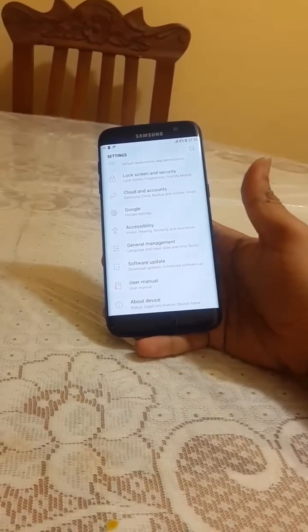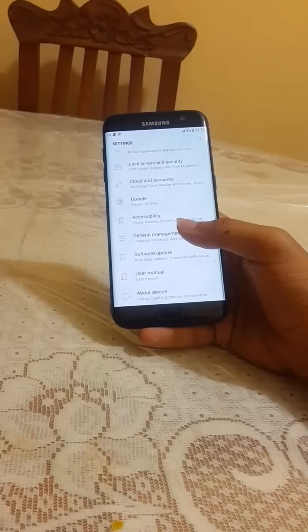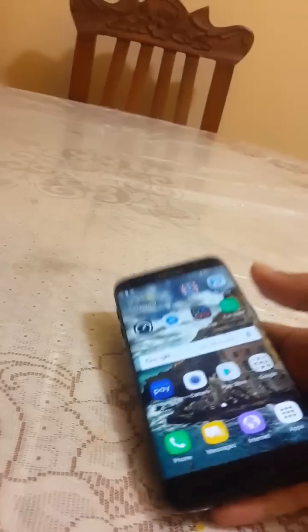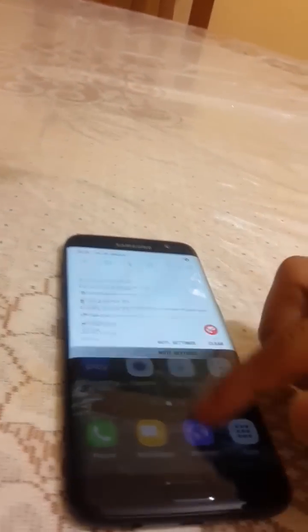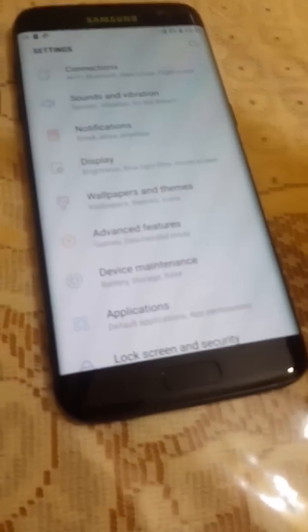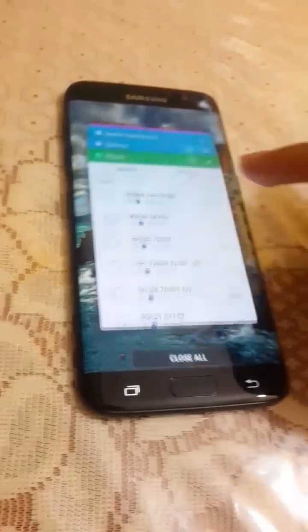Samsung also fixed the fingerprint scanner unlocking speed. The software has been updated a lot — the Settings UI is in white and blue, and the taskbar runs very smoothly.